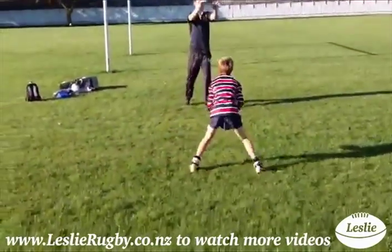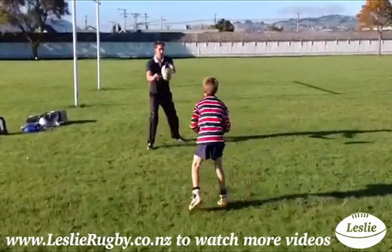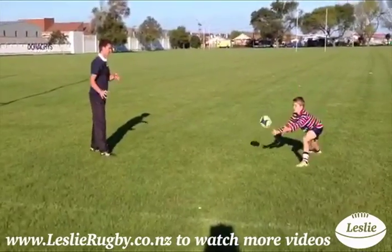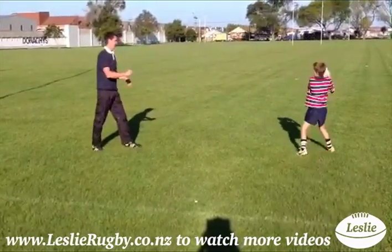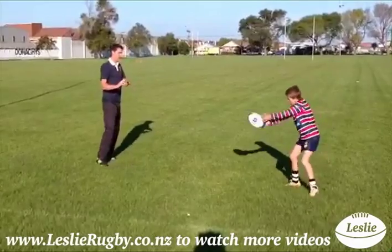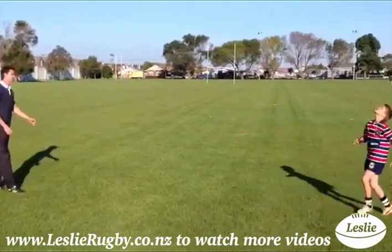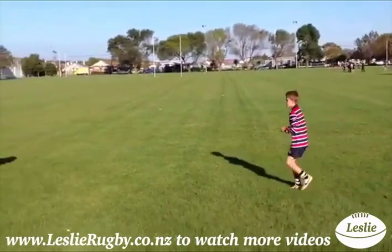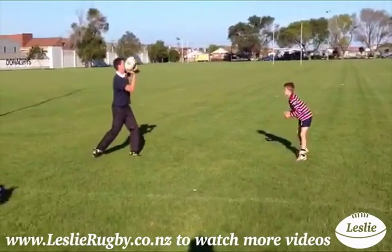Position opposite each other and toss the ball in the general direction of your player and mix it up good — left side, right side, along the ground, high balls, hard and fast — get your player reaching and reacting. Encourage soft, agile feet from your player and hands up ready to catch.